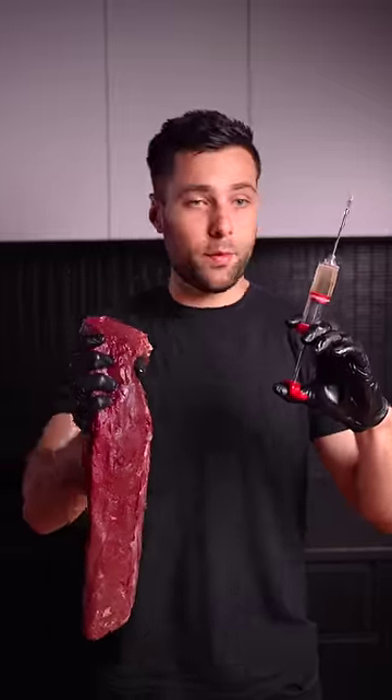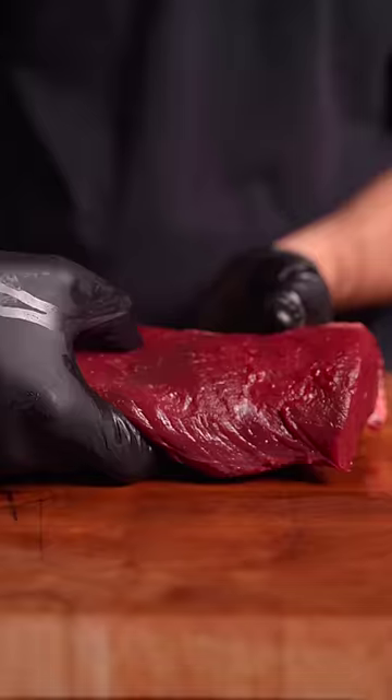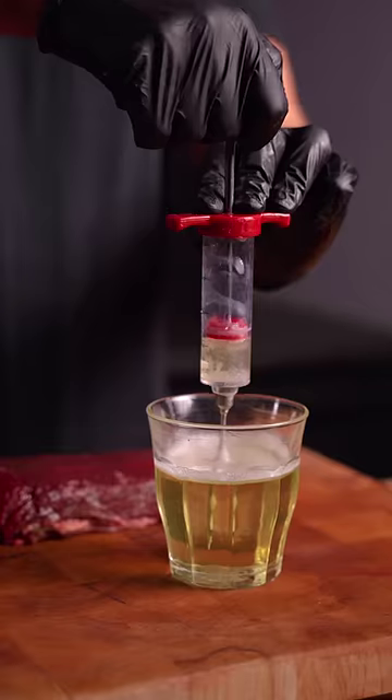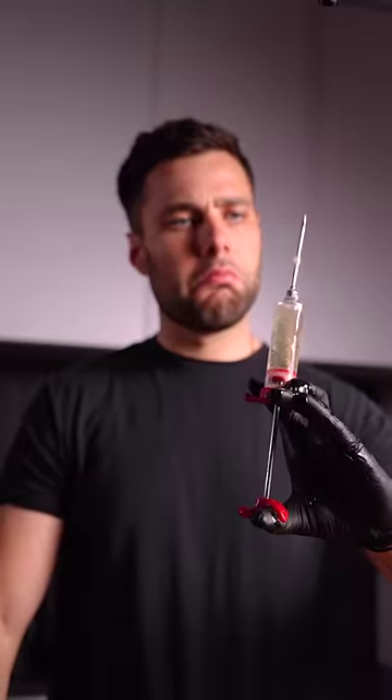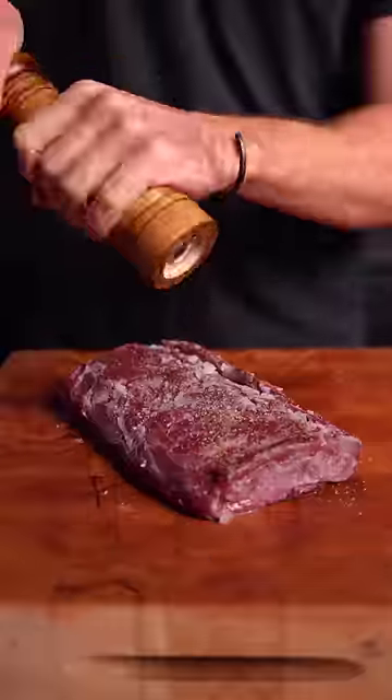Today we're injecting this elk loin with Wagyu tallow, then cooking it inside of salt. Unreal deep red color on this elk backstrap. Get the melted beef fat and inject until max capacity. The goal is to add both flavor and moisture to this lean cut.